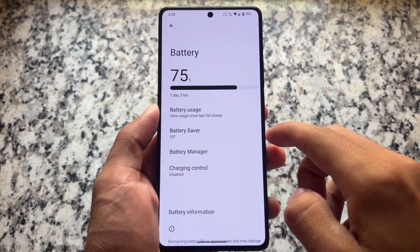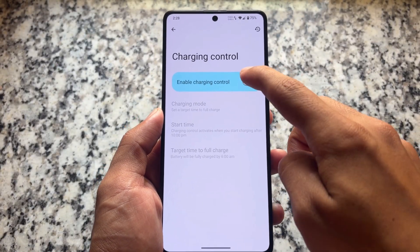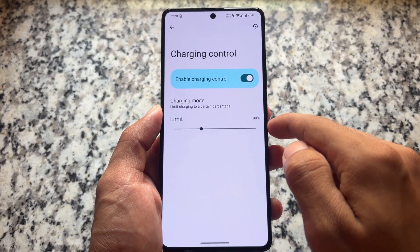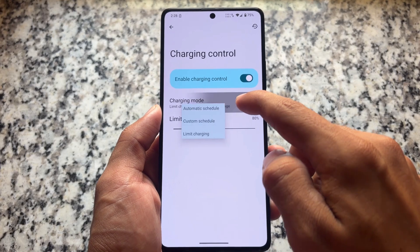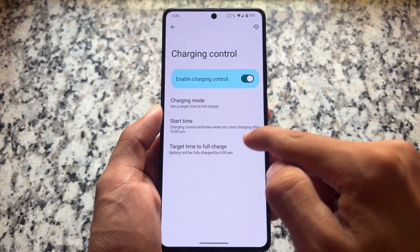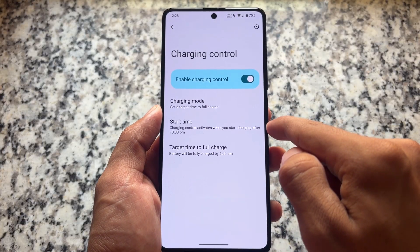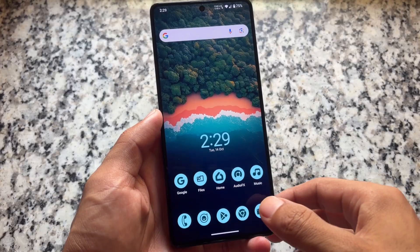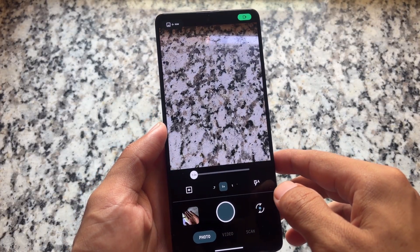Moving on to the battery section, you will see the charging control feature. It is not a new feature, but it has been quite improved — they have improved the functionality. It's available in the battery section and is actually quite useful for many users. If you already use it, great; if not, make sure to check it out because it's quite useful.